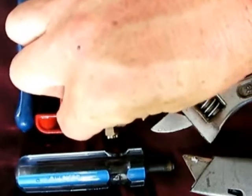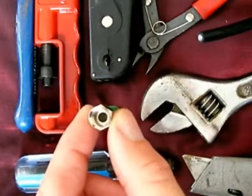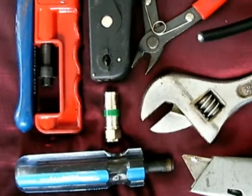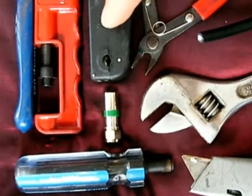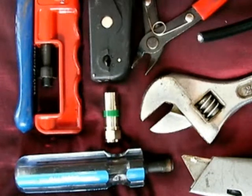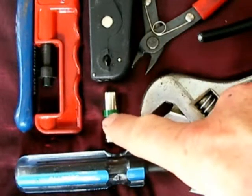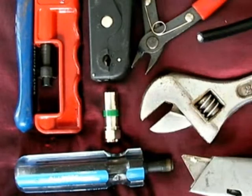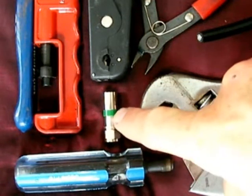Today I'm going to show you how to terminate a gland or a connector onto a coaxial cable. The compression gland is the best type of gland to use for coaxial cables. It's all to do with the actual stress on the cable itself and to reduce attenuation of the radio frequency signal along the cable. That's why these are the best types of glands.